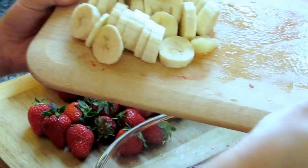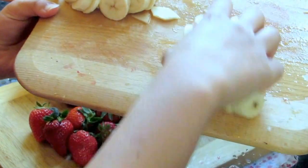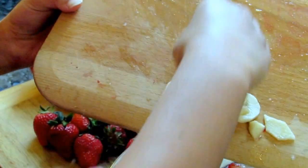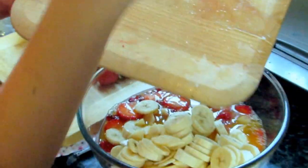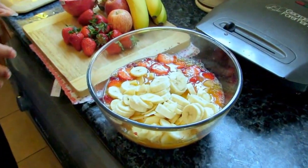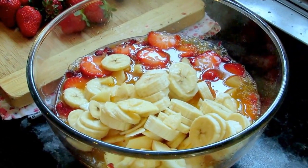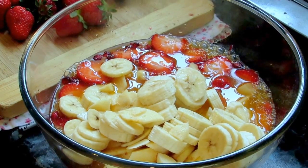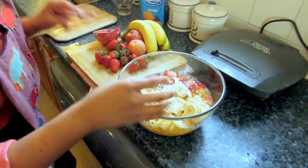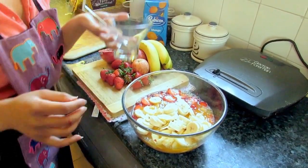Then I've got some bananas. The key to this fruit chaat is that I prefer to use more soft fruits than hard ones, but again that's your choice. I'd also suggest that during summer, you put in some fresh mangoes — chop them up and add them in. It gives a really nice, sweet flavor.